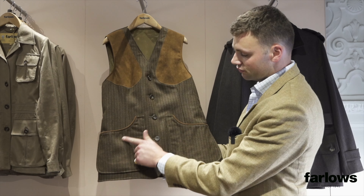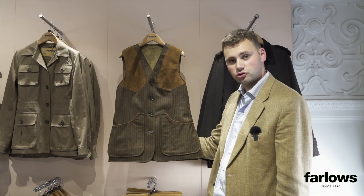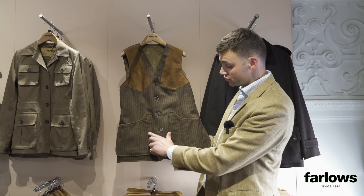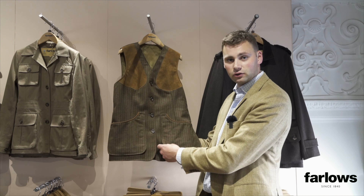The tweed is a shepherd's check — really, really simple when you're looking at it. It comes off as a nice sort of dark brown, chocolate brown color. Up close you've got some lines of sort of burnt orange and then also a little bit of blue in there as well. So it's really nice and detailed up close.